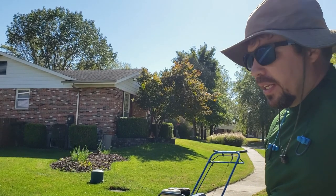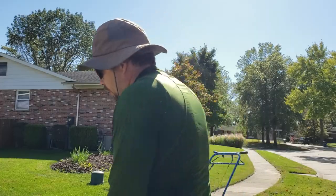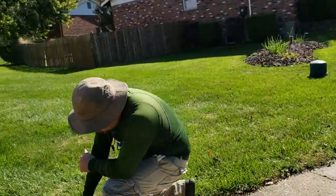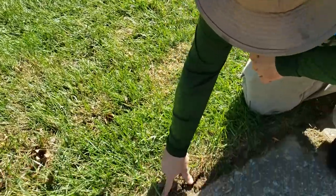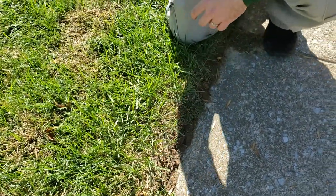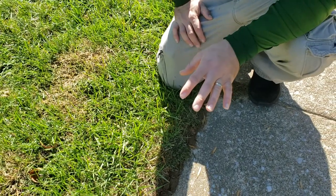You want to make sure it's a day like today. The ground is damp — see that? You don't want it soaking wet. You don't want it too dry either. So when you poke holes, it goes in the ground.